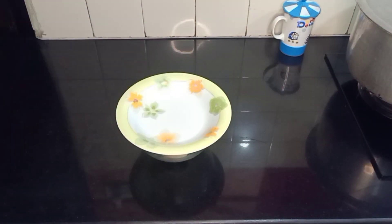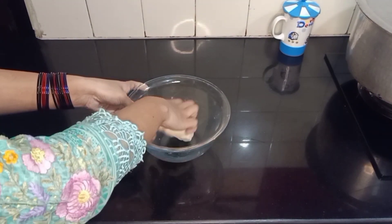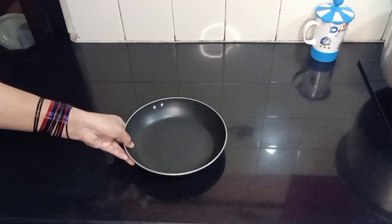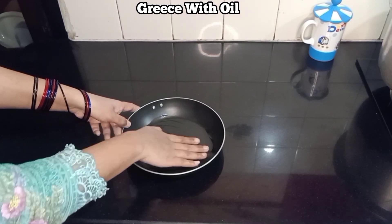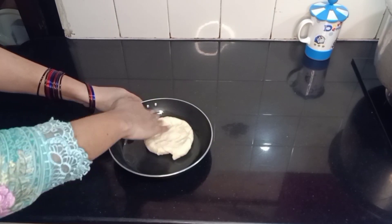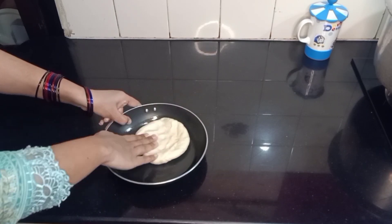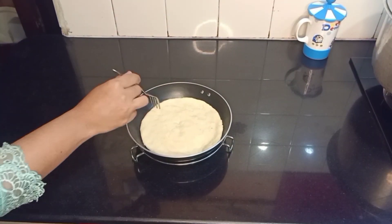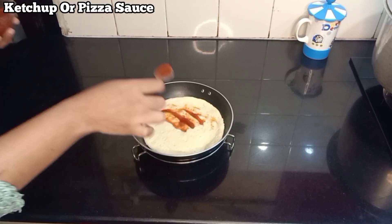After two hours, take out the dough — you will see it is now done. Now add a pizza sauce. The pizza sauce recipe is available on our channel.